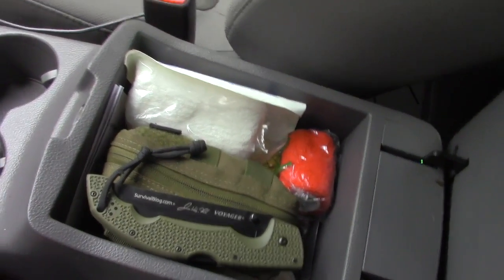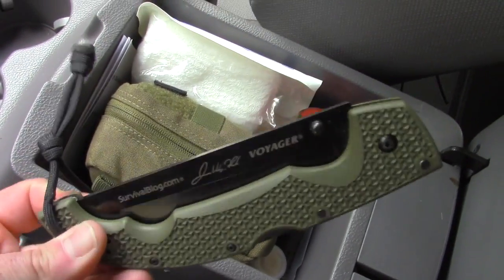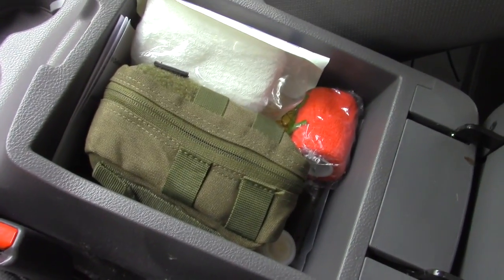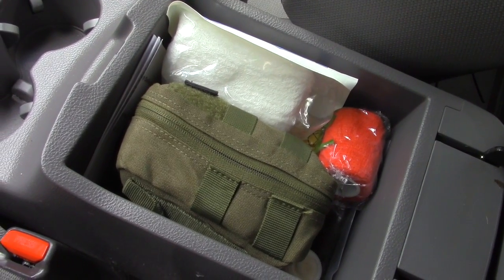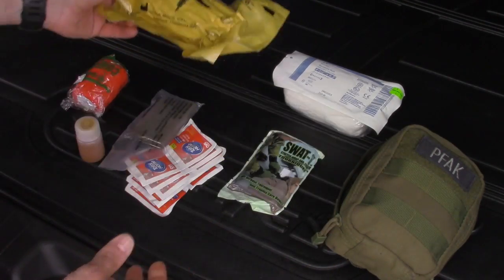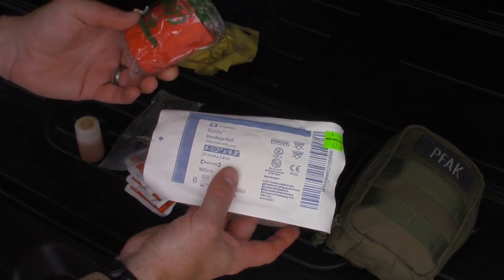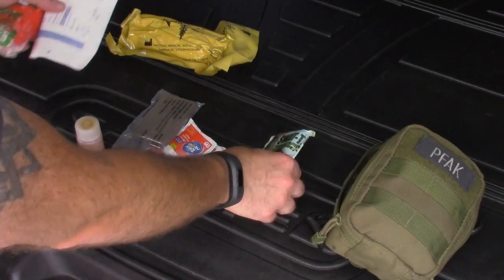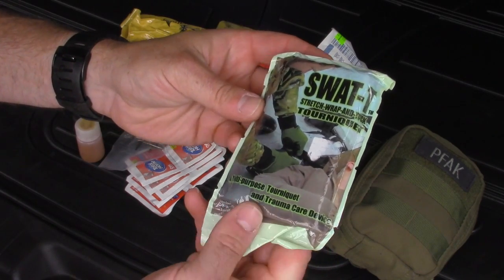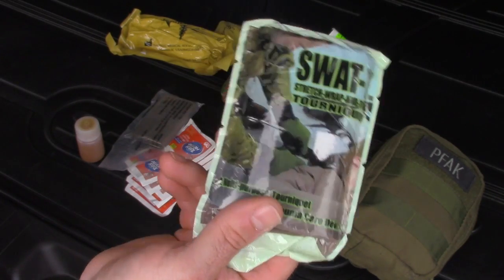Also in the console: Febreze, a James Wesley Rawls Cold Steel Voyager XL, and the rest is mostly first aid. There's a combat bandage, a Curlix roll and stretch wrap for compressible and non-compressible bleeding, and the SWAT-T tourniquet — I have several of these because they are so compact. This is in addition to the Softies, CATs, and RATs.